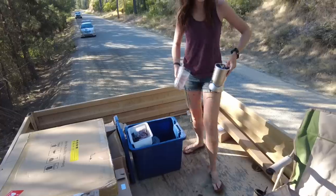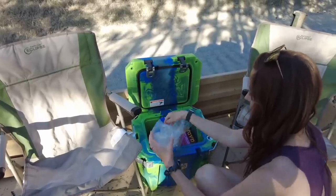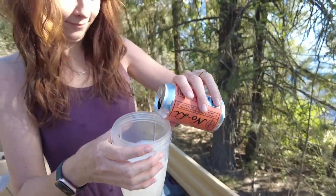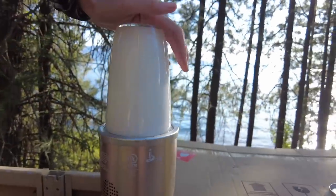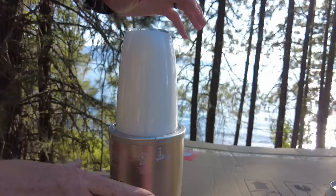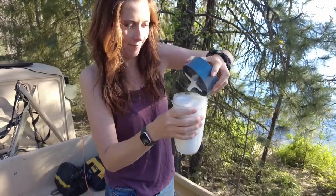I honestly have no idea what is going on here. Is that a blender? Do you think the carbonation is going to explode? That might not be the best idea — it's like the definition of shaking up your soda.